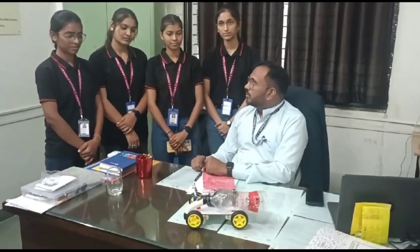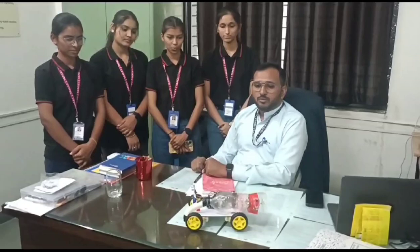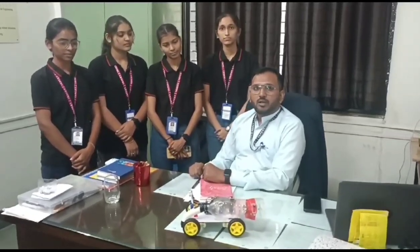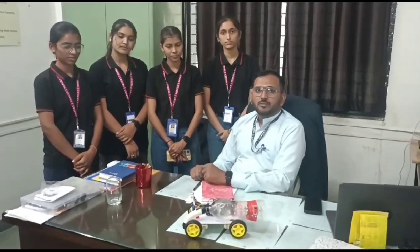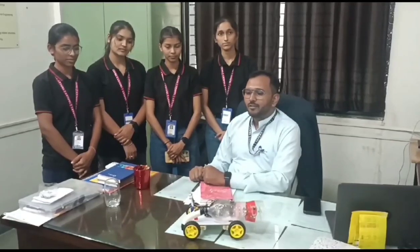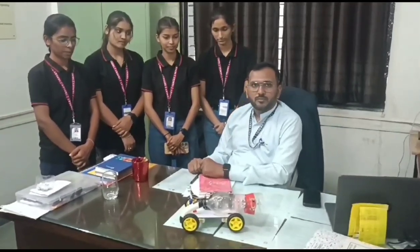First of all, congratulations to the project team on this Arduino-based vacuum cleaner. The purpose of this project is to keep our atmosphere clean. Wish you all the best for your future innovation and research. Thank you.